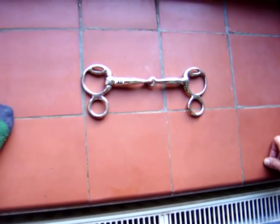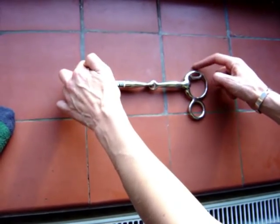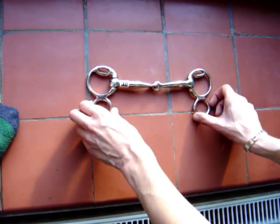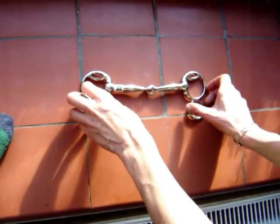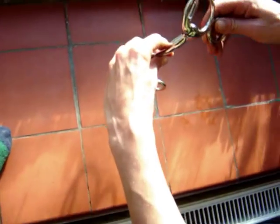The French driving bit has a jointed mouthpiece. The cheekpiece of the bridle goes onto the small slot of the bit, and the reins go on either of the two rings depending on the leverage required. The action of the bit works on the poll, and is very good for horses that get above the line of control, as it puts pressure on the poll, which helps to bring the head down.